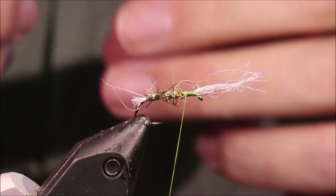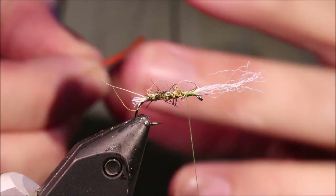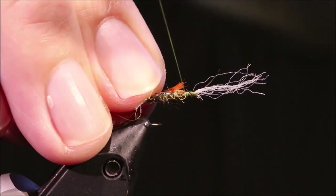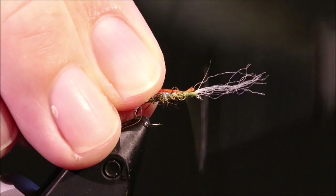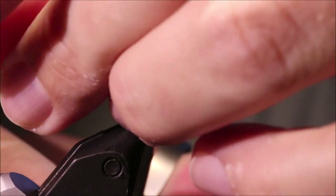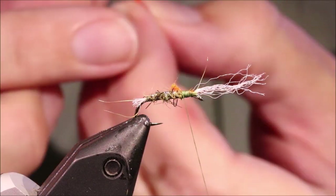Wing buds — dead easy. I've got four strands of Glowbrite number six, which is quite a deep rich orange that I like. Doesn't really matter, whatever you want. Tie it on the side, just draw in the waist until it's covered up by the thorax. Then trim it quite short, just about the first turn of the rib.